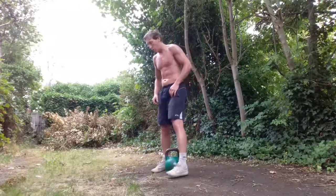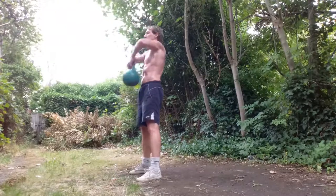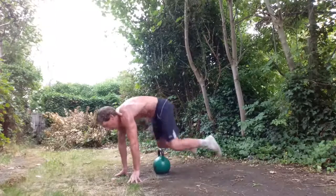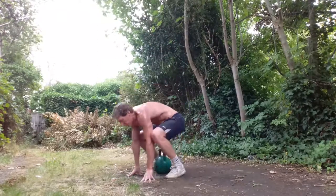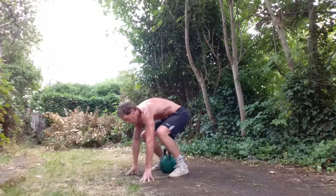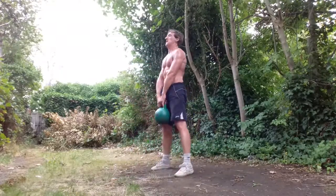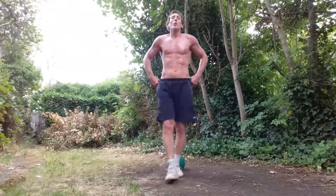And our final exercise — we are going to do a deadlift from the heels, chin up, then a high pull, with a sprawl. The finisher, final exercise. Make sure you reset your back. High pull. Drive up through the heels — abs tight, glutes tight throughout. Finish it off. Well done.